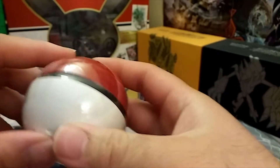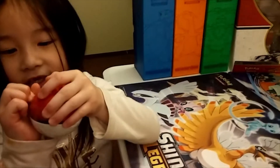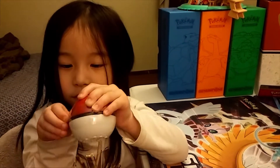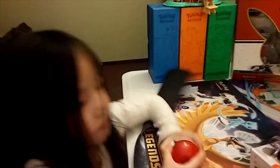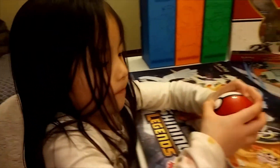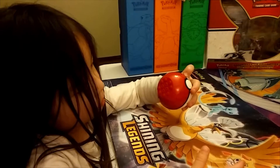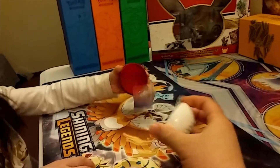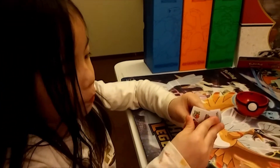I want to peel it. Alright, I'm gonna peel it right there — right here. Did you get it? Uh oh. Alright, let's throw this away. Open it up, can you open it? Do you need me to open it? There we go — teamwork!